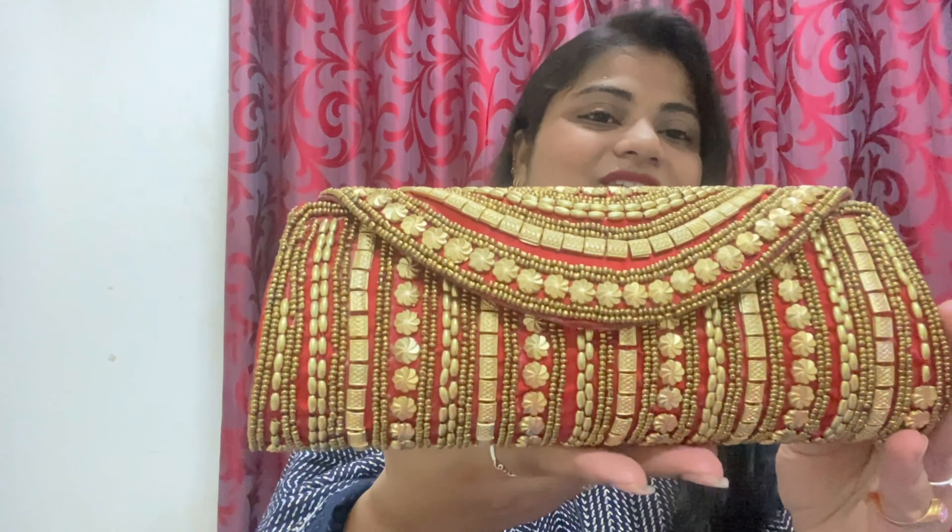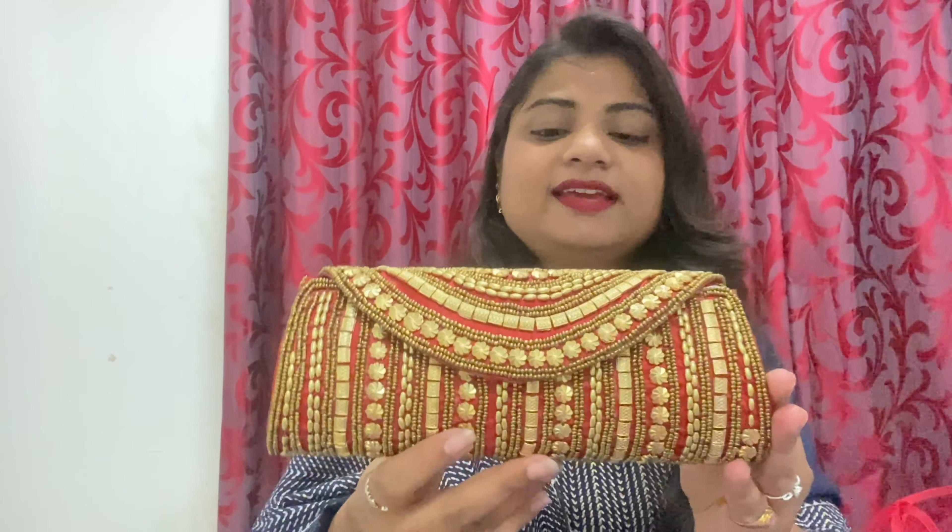If you like any clutch bag, you can buy it. Moving to the video, let's get started. Moving to the first clutch — it is a red color, and there are also other colors available in red.